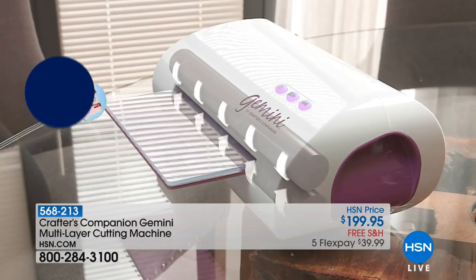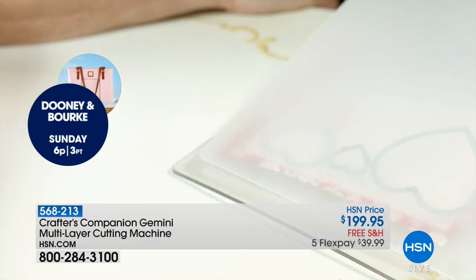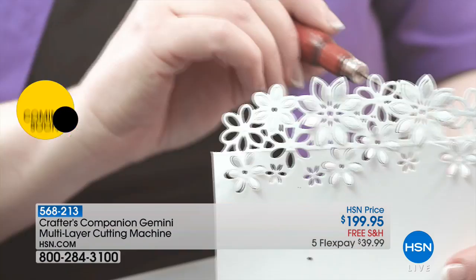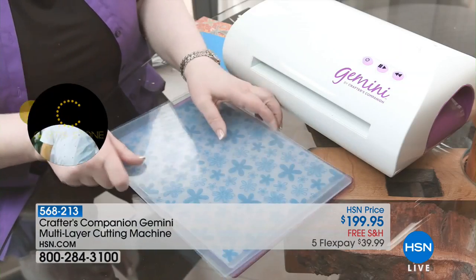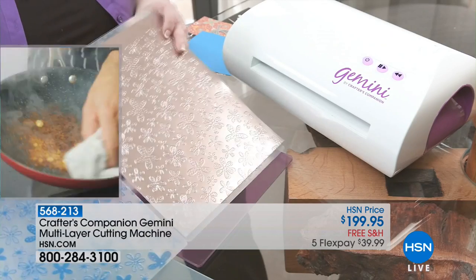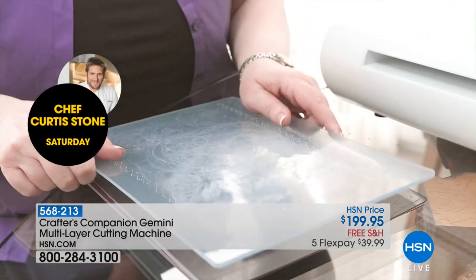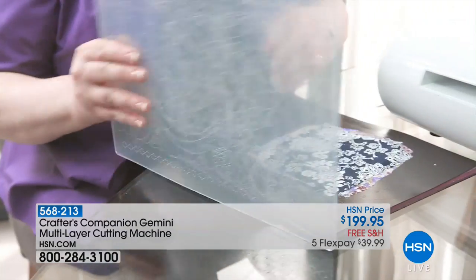So it doesn't mean you have to go and buy all new dies from what you already have. Try and use the ones that you already have, because the Gemini is made to be, like I told you at the beginning of the show, heavy duty. This is called the heavy duty hour — because it really can work for you for your projects and for your creativity and your imagination.